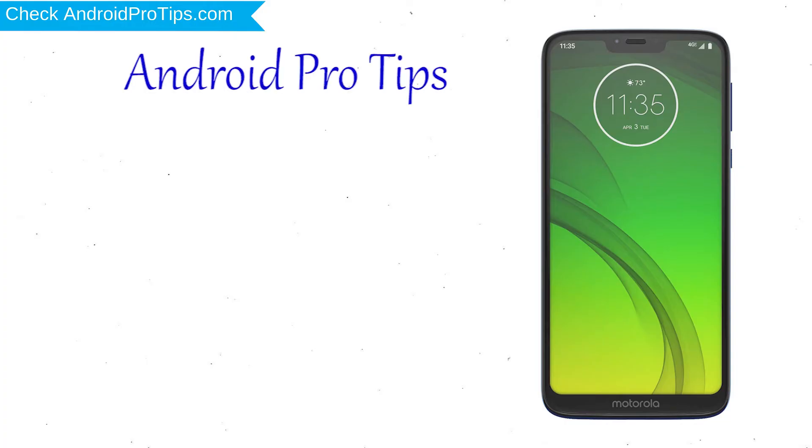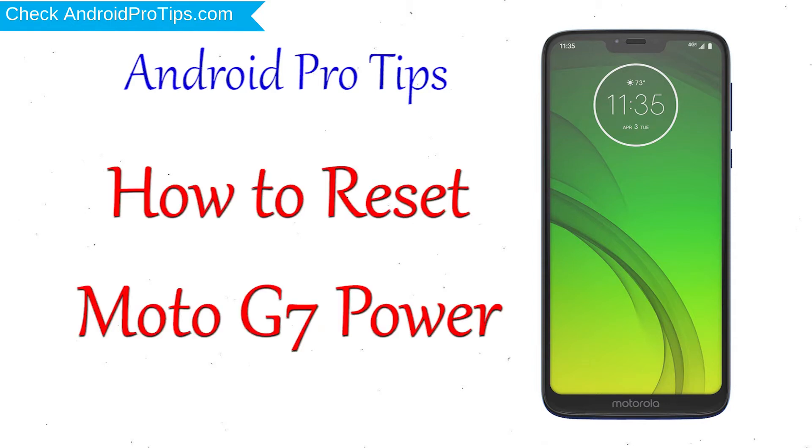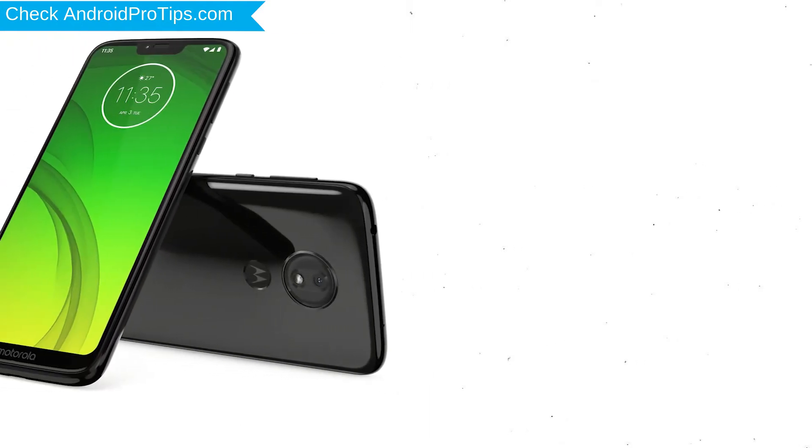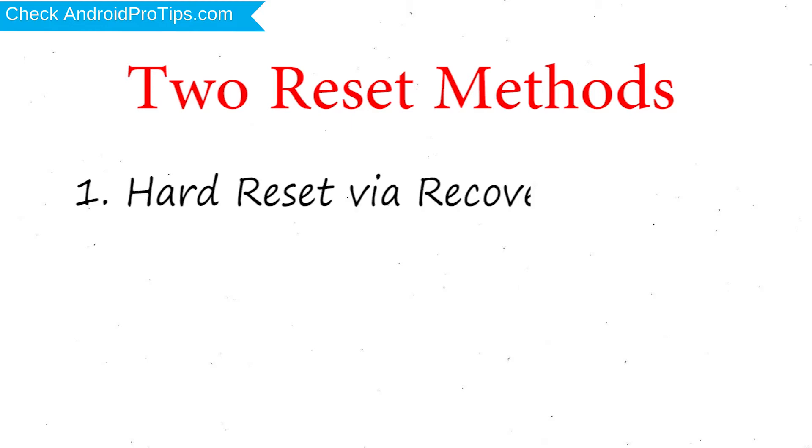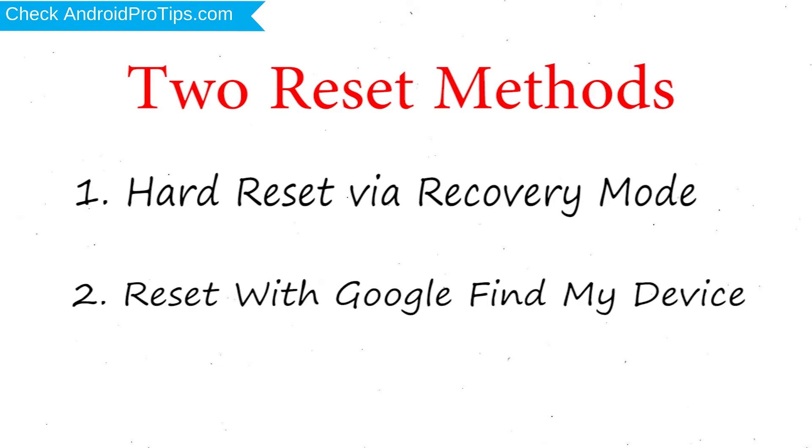Welcome to Android Pro Tips. In this video I'm going to show you how to reset Motorola G7 Power in different ways. You can easily hard reset Motorola Android mobile here. You can also unlock Motorola phone when you forgot the password. We provide two reset methods: first method, hard reset via recovery mode; second method, reset with Google Find My Device.